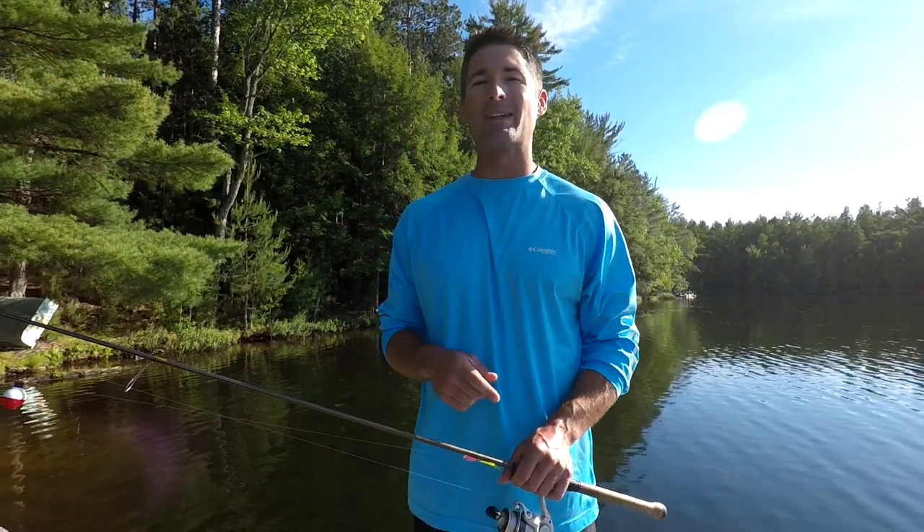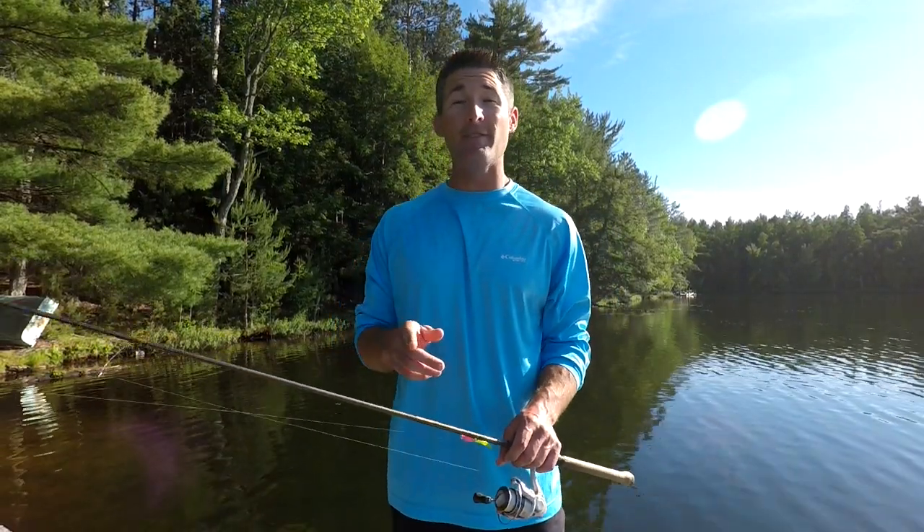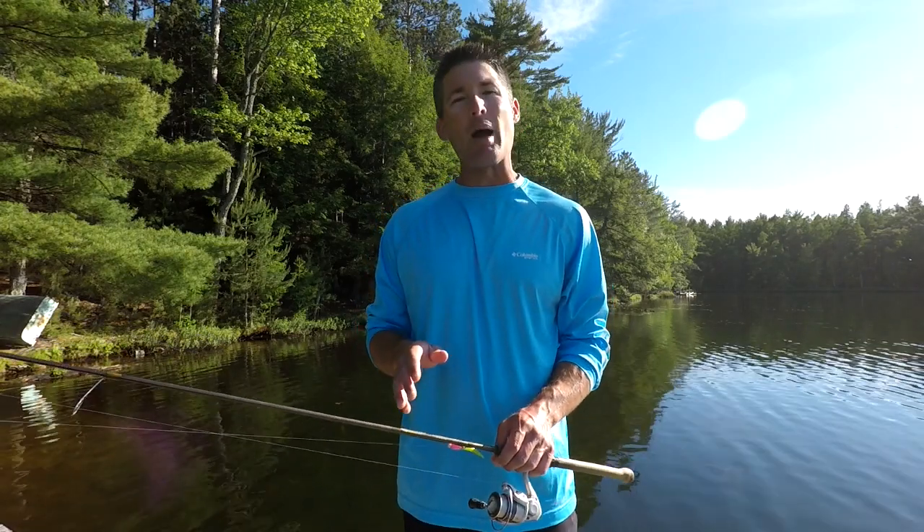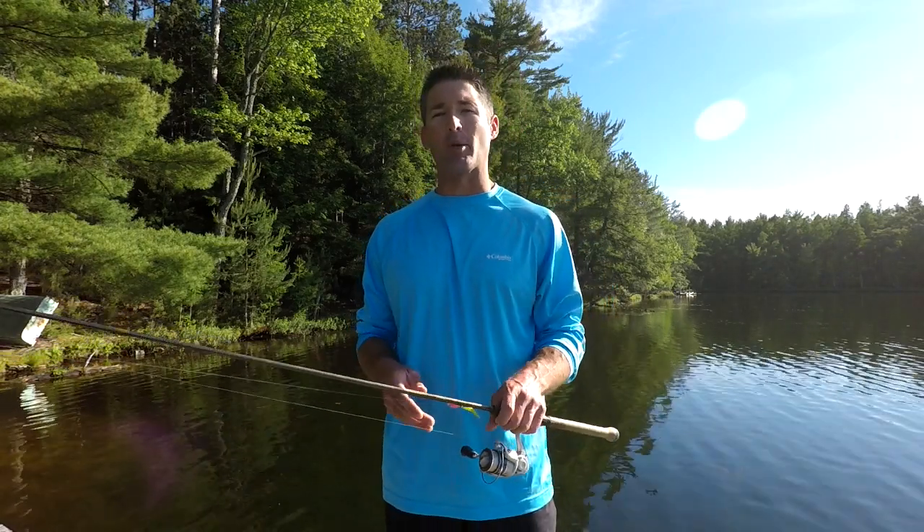Hey guys, what's going on? Welcome back to Dominate Fishing. In today's video, we're going to talk about my five best crappie lures for fishing in the summer.